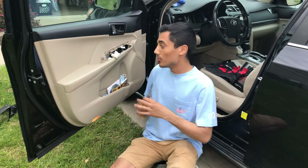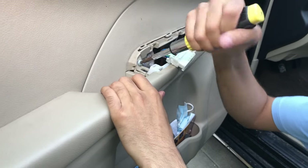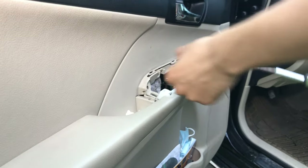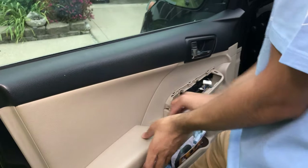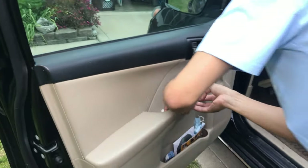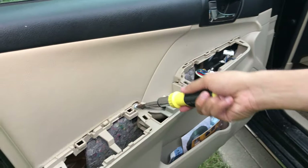For the next step, we're going to remove two more screws. We're going to remove this one that we just exposed - same type of screw all around. Go ahead and remove that. Once you remove that screw, this armrest should just come right off. Apply some pressure to lift off your armrest - and it should expose another screw right here. Exact same type of screw.